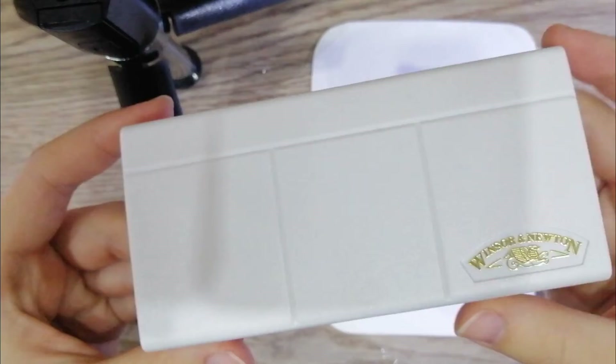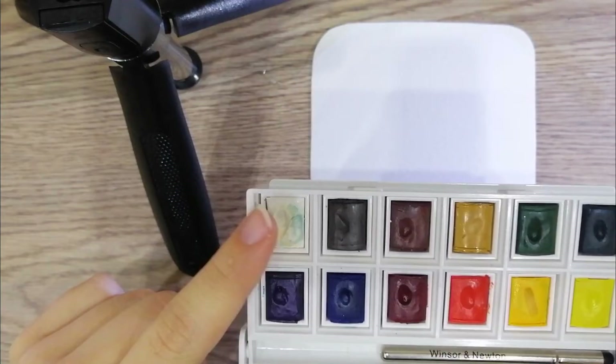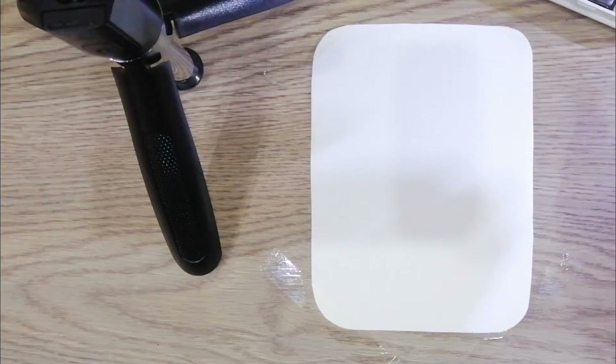This is my watercolor palette. As you can see, my white color is a lot dirtier than the others — sorry about that.